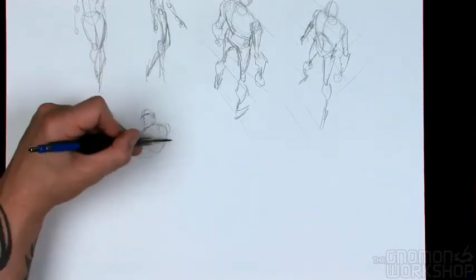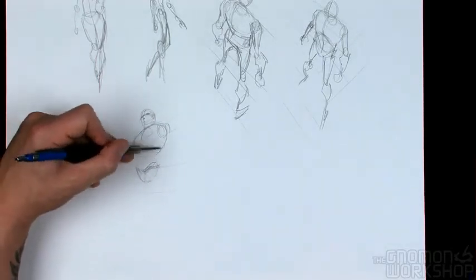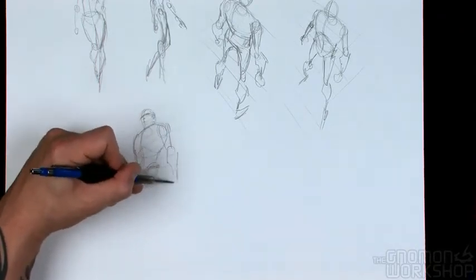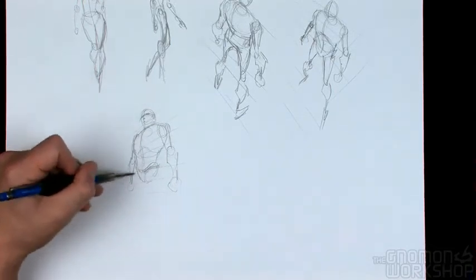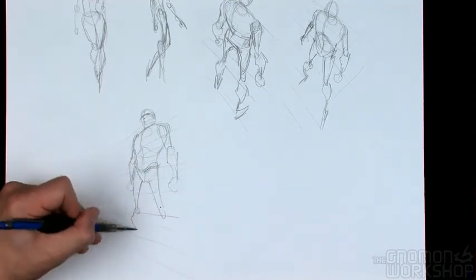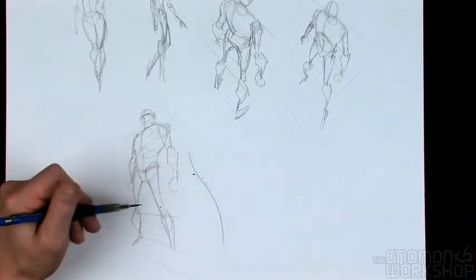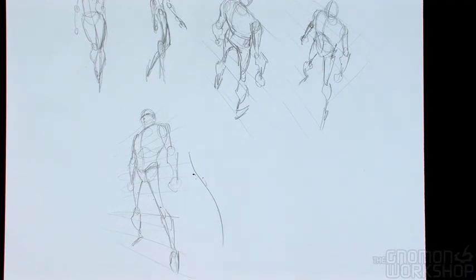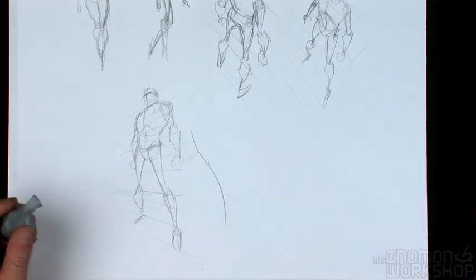Here we're looking up at a figure, and again, everything just lines up to the perspective lines that I've drawn in. I'm drawing circles for the elbows and wrists, and just making sure that they line up properly. I'm not completely looking up at this figure, though, because I'm just about at pelvic level in terms of where I'm standing — where the horizon would be. His legs are actually coming up below me, so you can see that he's in perspective.